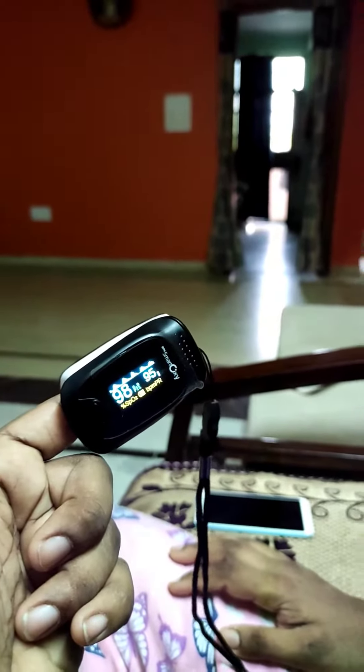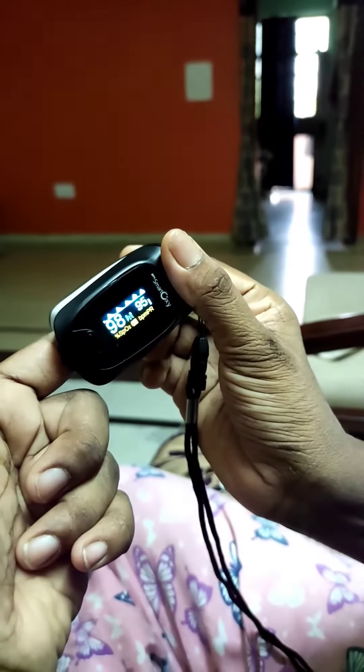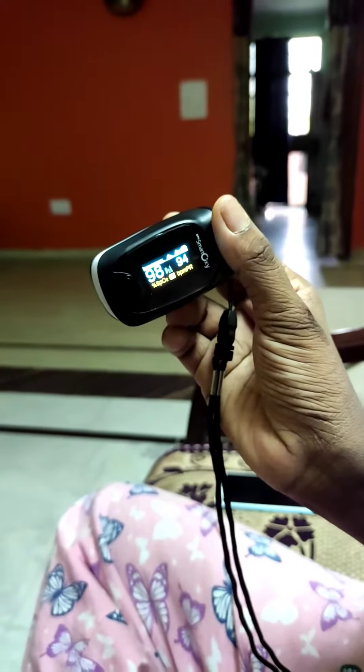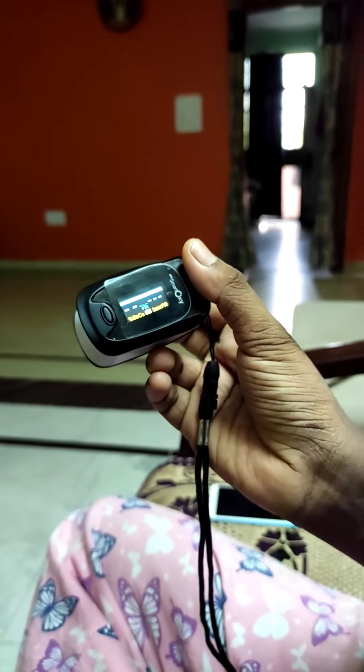After waiting for over a minute, you can take the machine off your finger. This will close your finger.